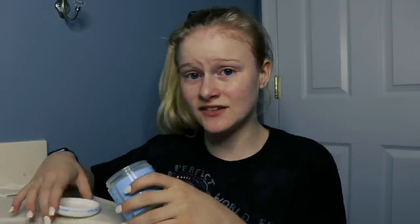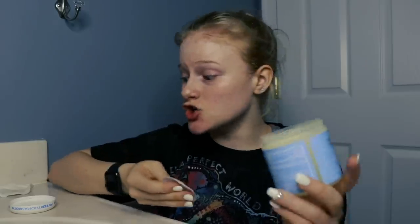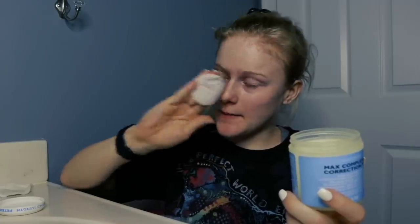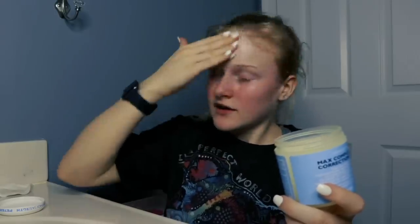It actually kind of stings, especially if you have dry skin. I don't use this every single day because it will really dry my skin out, but it is really good for your skin. It smells like alcohol. If you have dry skin, don't use this because it will burn. It's for acne treatment, so if you don't have any acne you wouldn't really have to use this, but this really helps to get rid of your acne.